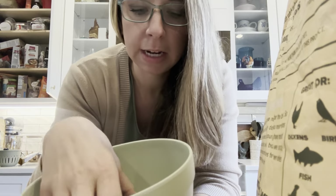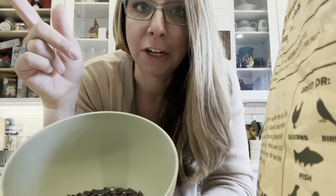Other things going in here: black oil sunflower seeds, high in protein and vitamin E, really great for those feathers. Like I said, my chickens are molting. It's also great for their skin and their egg production too.